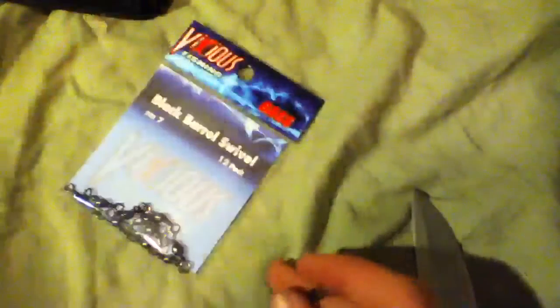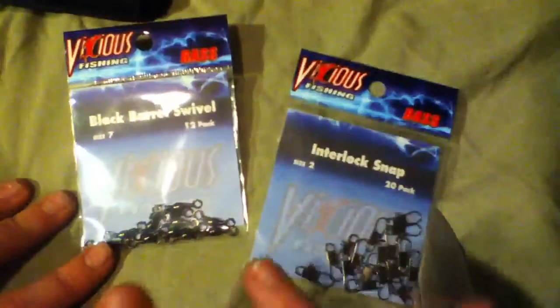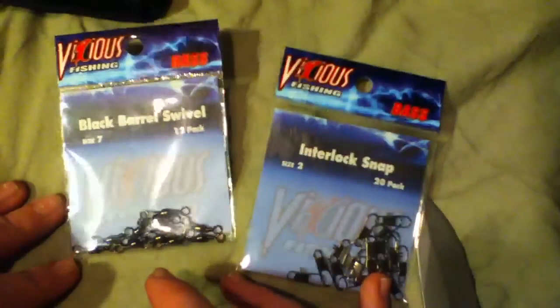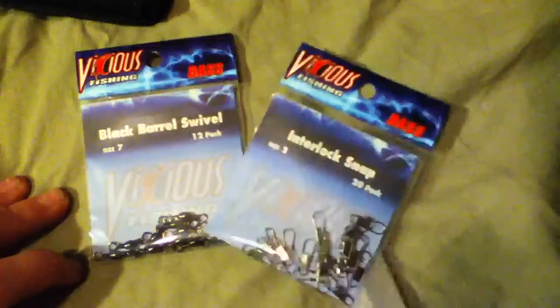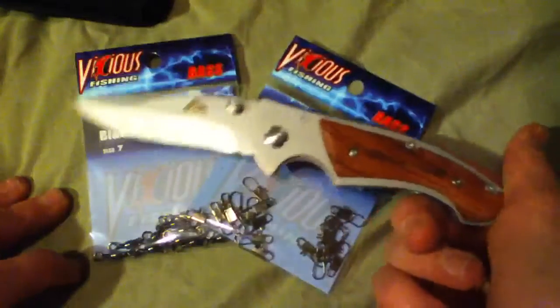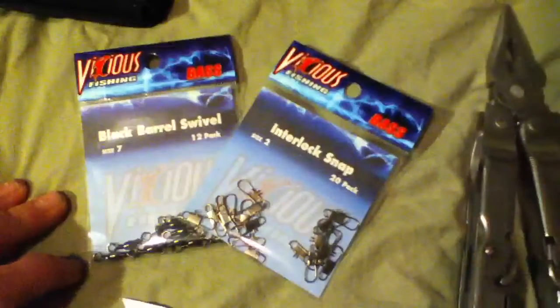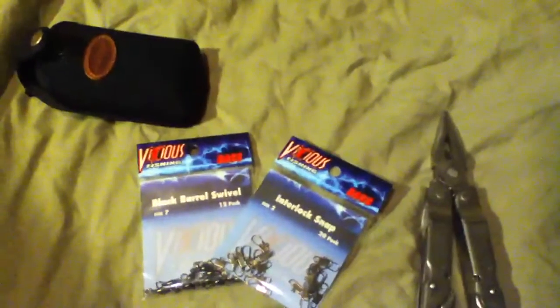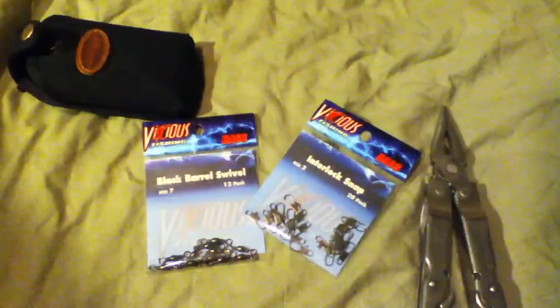And there you go — now you've got one of those. Really nice, I really like the black, looks very cool. I'll do that to probably about half of these and leave the other half plain. That means I'll use six of the swivels with snaps and six plain, and I'll have 14 snaps and six swivels left. The knife I was using — I will do a review on it too later, my new knife I just bought. Very nice. Alright, there we go. See you later.